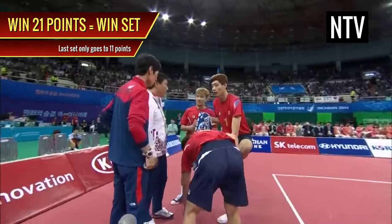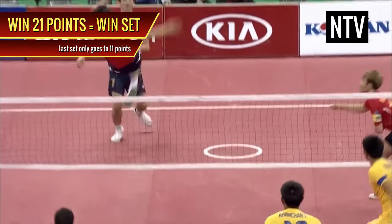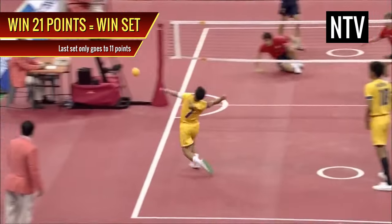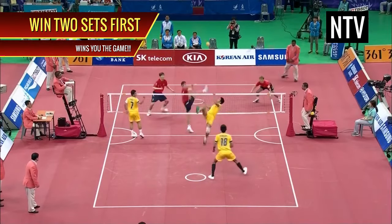Once a team has won a set and is at least two points ahead, they win that set. If both teams have won two sets each, the third and final set only goes to 11 points. Winning two sets before your opponent wins you the game.